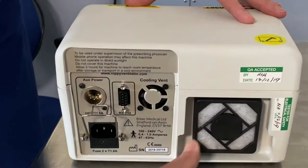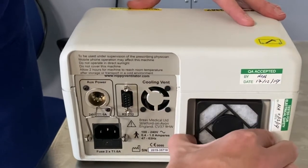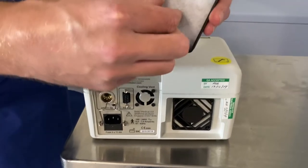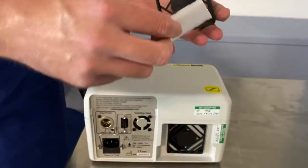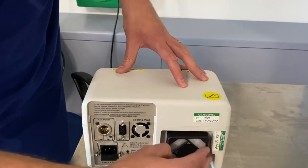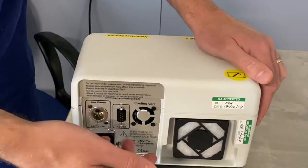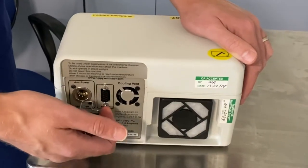To change the filter, what you need to do is place two fingers either side, squeeze and pull out. You'll see here it's a fabric filter that gets binned and then is replaced and pushed back into position. We recommend that filters are changed at least once a month, or more regularly if it appears visibly dirty or dusty.